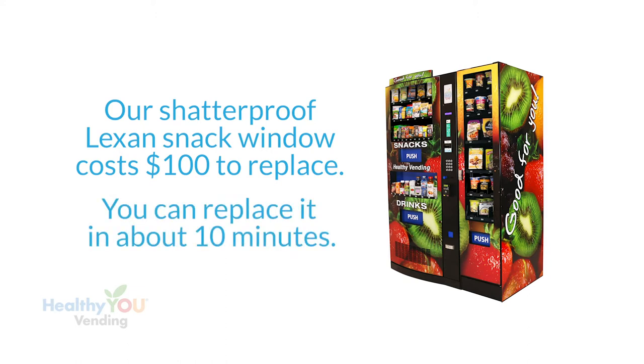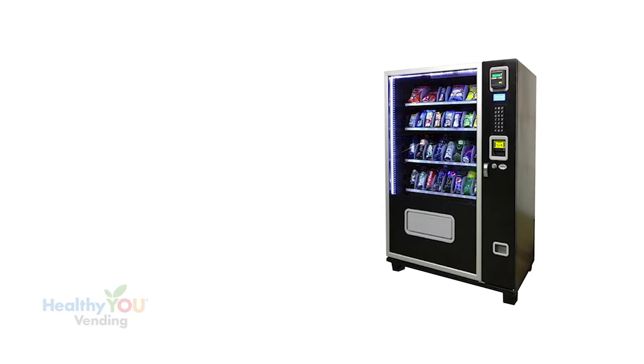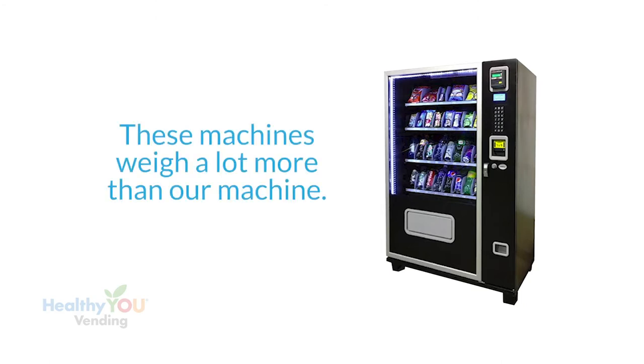The cost to replace our shatterproof Lexan snack window is less than $100 including shipping, and you can replace it in about 10 minutes. Since it's made of Lexan, it's rare to ever have to replace one. Glass front machines have a very heavy triple-pane of glass and a heavier refrigeration system since they have a much larger area to cool, requiring a heavier cabinet to hold all these components. These machines weigh a lot more than ours — lighter weight and newer technology beats heavier and older technology.